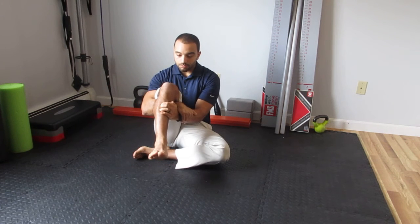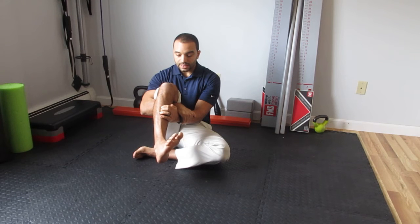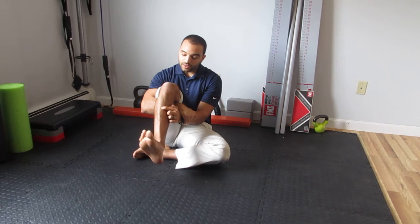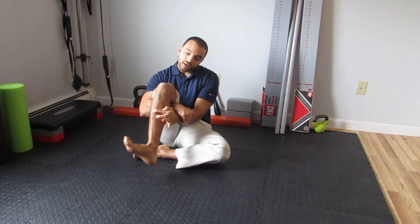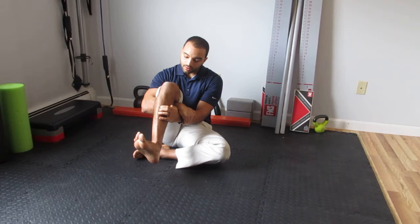Point your toes down, bring it in while keeping it down, then bring it up while keeping it in, then while keeping it up, bring it out to the side. At this point it's going to be very challenging — the shin bone is going to want to move instead of the ankle. Make sure you dissociate the shin movement from the ankle movement; it's just the ankle.